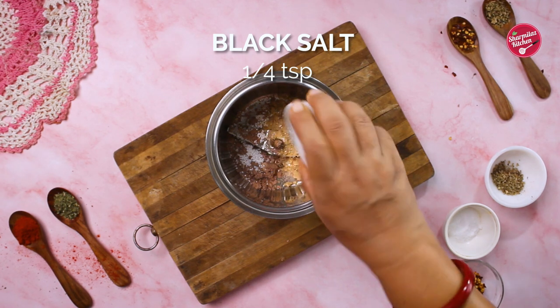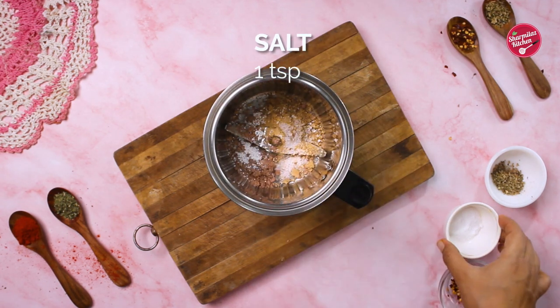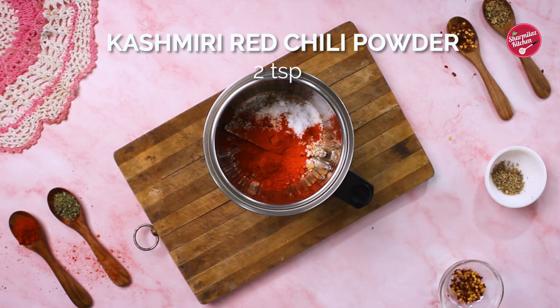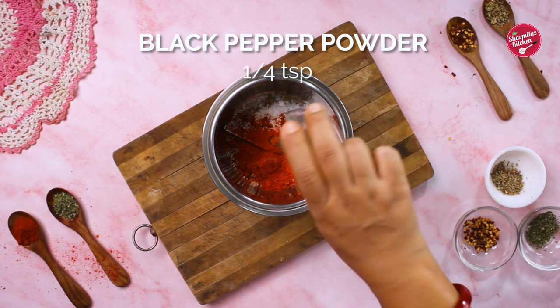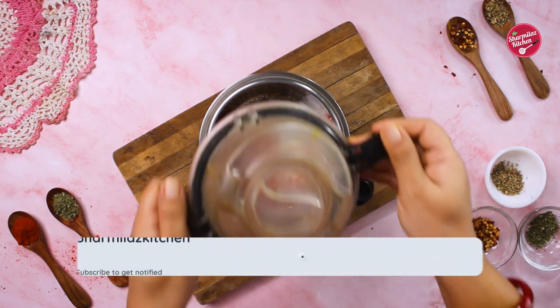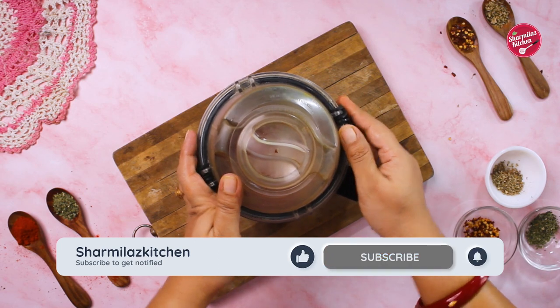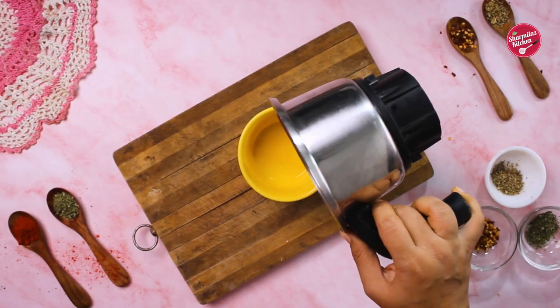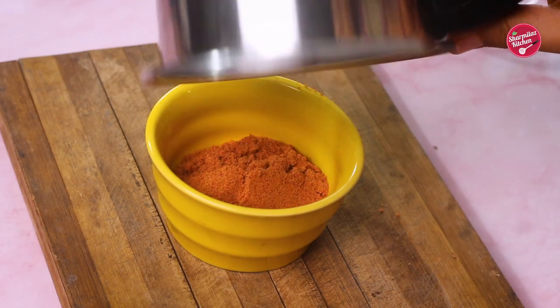Then add 1/4 tsp black salt, 1 tsp salt, 2 tsp Kashmiri red chili powder, 1/4 tsp black pepper powder, and 3/4 tsp sugar. Close the lid of the blender jar and grind to a fine powder. Sometimes spices may have small lumps, that's why we are grinding them.